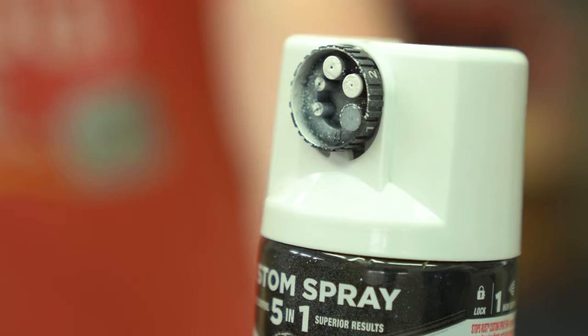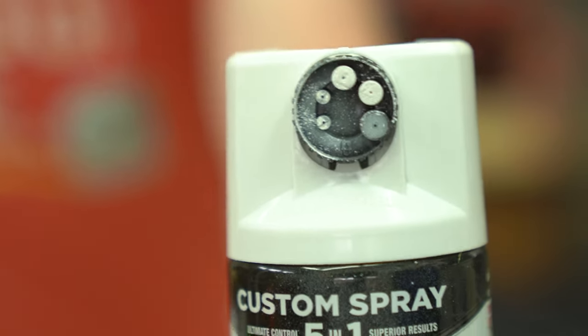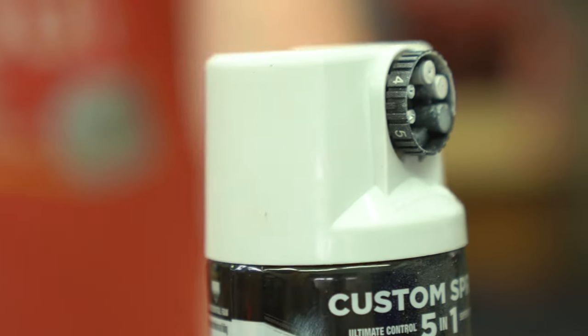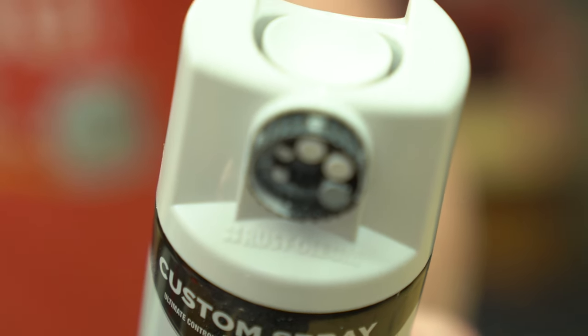If you don't use the entire can, it would be a good idea to clean these nozzles up. They do get a little buildup on them, which is common for any spray can, but you want to knock those out with some denatured alcohol and clean them up so that the next time they're ready to go.